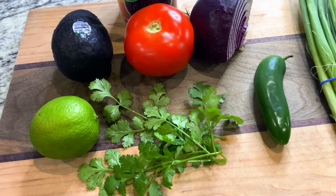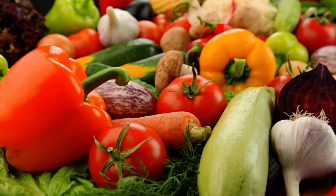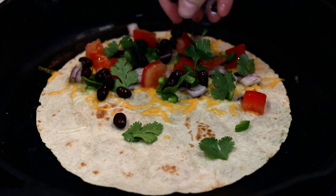Now we're going to load up these tortillas with lots of plant food ingredients — this is what makes it much healthier. While you can choose whatever veggies you want, or even cook some fajita veggies, what I'm going to be adding is red onion, tomato, jalapeño, cilantro, and black beans. Black beans are my protein source here, but you can alternatively add chicken if you'd like.